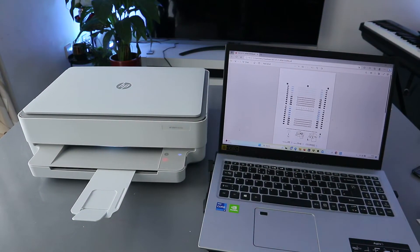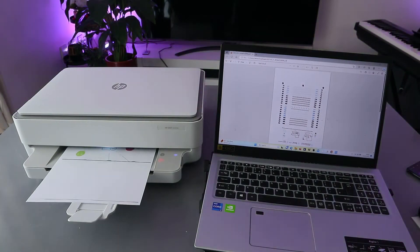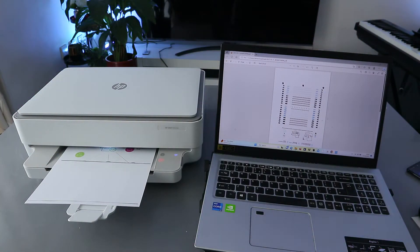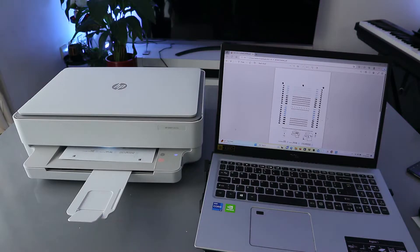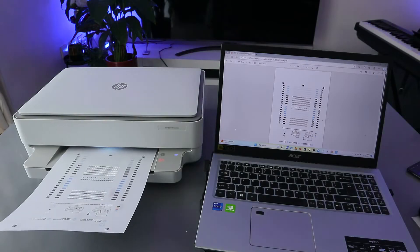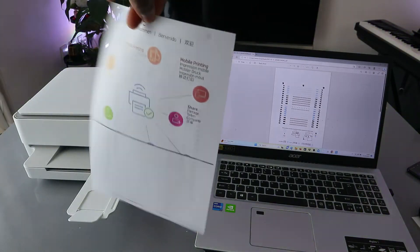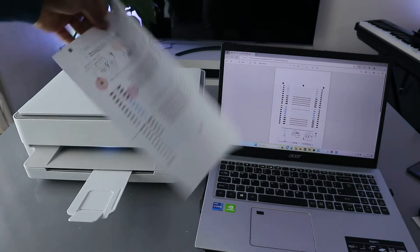The document is going back inside to print the second side. This is the document printed out — color, printed on both sides.